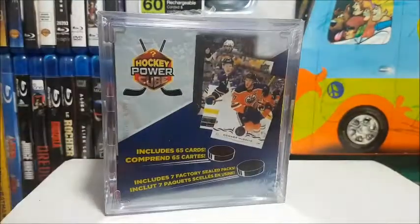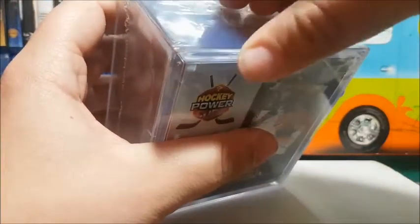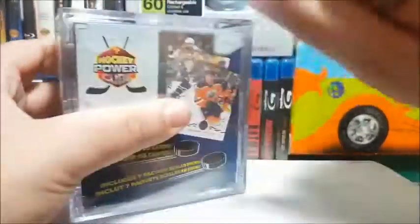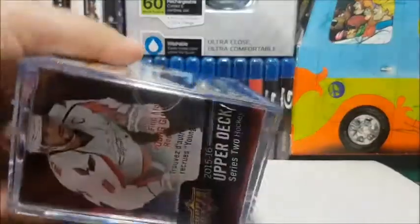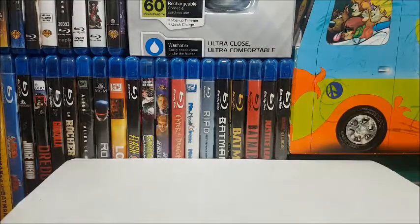Let me get my trusty knife here and let's break into this Power Cube. The seal has been broken, the box has been opened. Let's see what we've got — wow, we got a different assortment of packs this week. Let me just get these out here for you so you can see what we're dealing with.